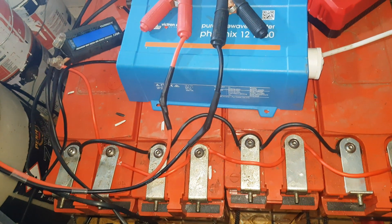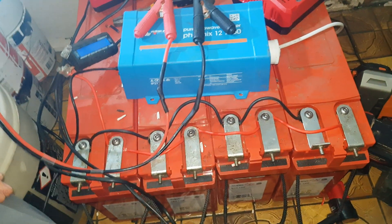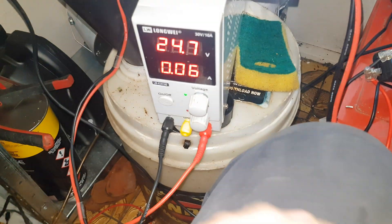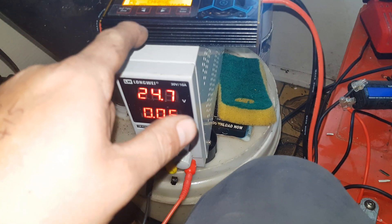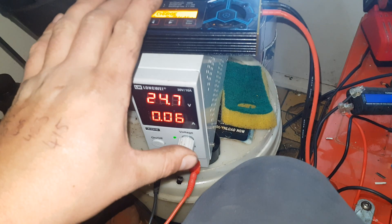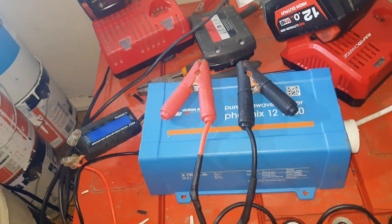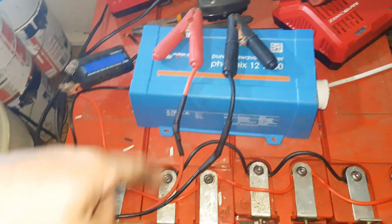Seven whole kilowatt hours out of a $200 battery bank — that is just magic. So we're going to charge it back up with the antimatter and the lab power supply. I'm going to link both of these in the video description because these are the things I use. If you're going to buy things through the affiliate links, it means I can spend more money taking risks on batteries like this.